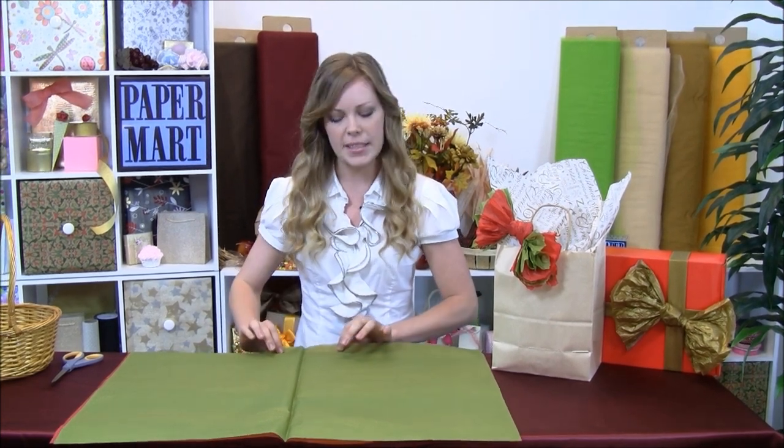Hi, I'm Christine with Paper Mart, and I'm going to show you how to do a quick and easy gift wrap for your presents for Christmas, just using some tissue paper that you may have left over from your presents that you've already wrapped. If you don't have time to go out and get the bow or things like that, this is a really easy idea.